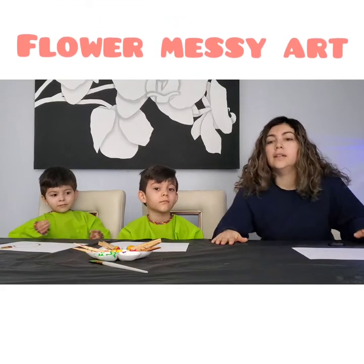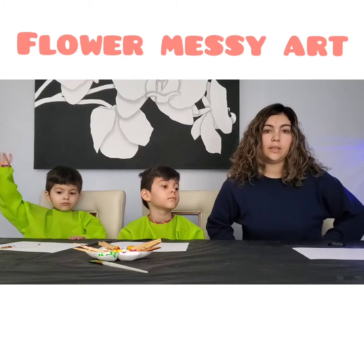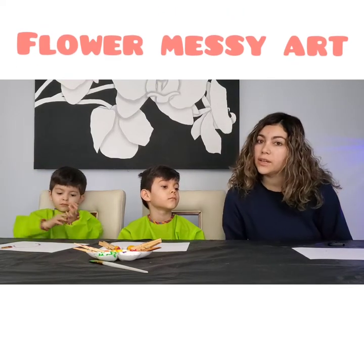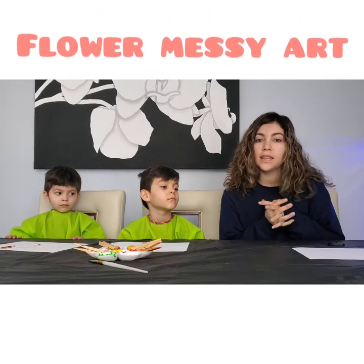Hello everybody! Today we're going to be doing some messy art. Although we're not at HP&C together, that doesn't mean we can't make art together.